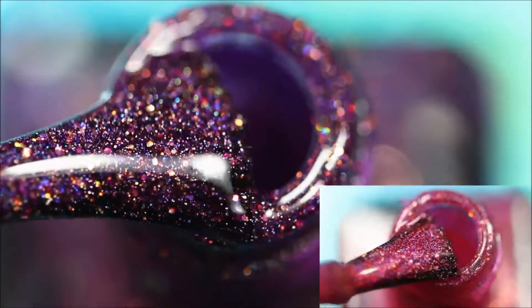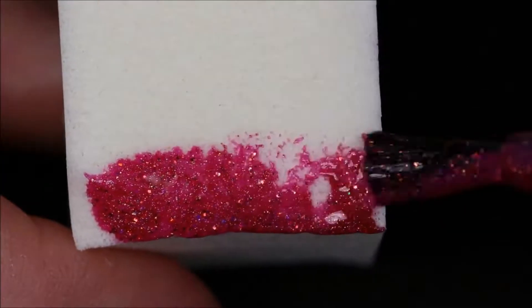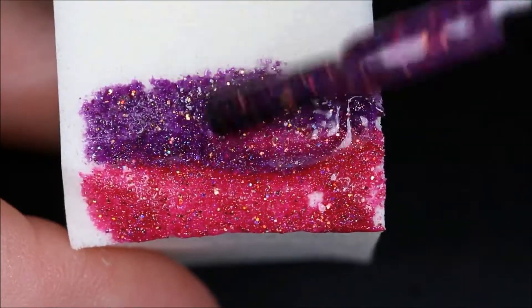Next we're going to use these beautiful holographic nail polishes for our gradient. Apply these colors to a makeup sponge and make sure they overlap a little bit so they will blend a lot easier onto the nail, and then sponge it onto your nail.